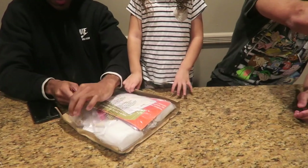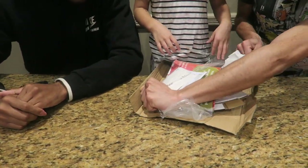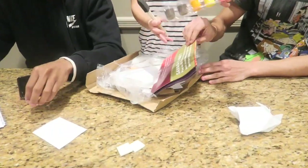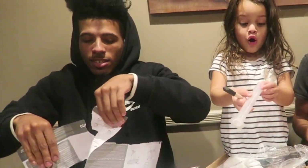Look at the volcano, Mom. You gotta make it. It's Christmas. And look at this, Mom. Good job. Good job, it's pink. Look at this. Great job. Oh boy, this is gonna be fun.